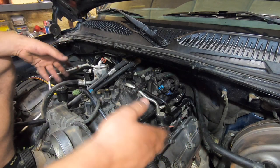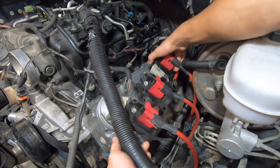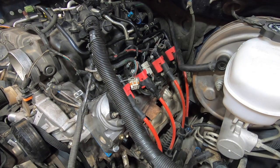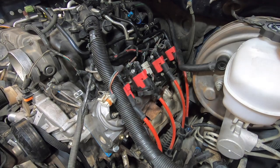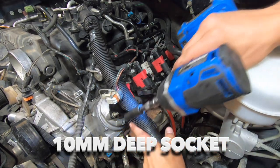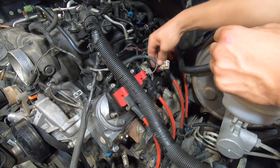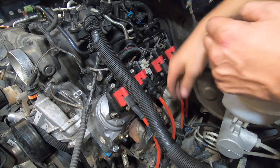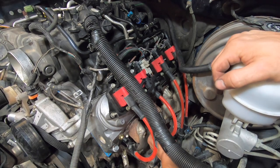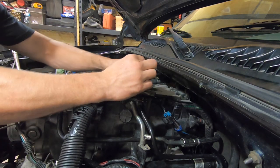Now we are ready for our coil pack assemblies. We'll put our coil packs back in place. You need a 10 millimeter deep socket to tighten up these five studs. Now we can reconnect our harness and connect all of our spark plug wires. Now we'll reinstall this plate here with three 10 millimeter bolts.